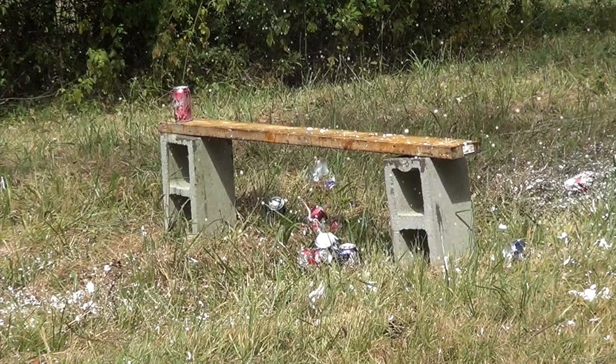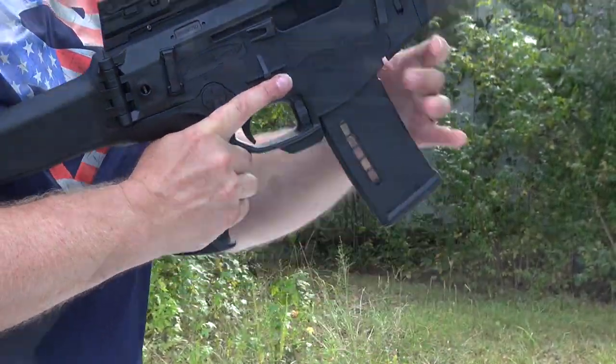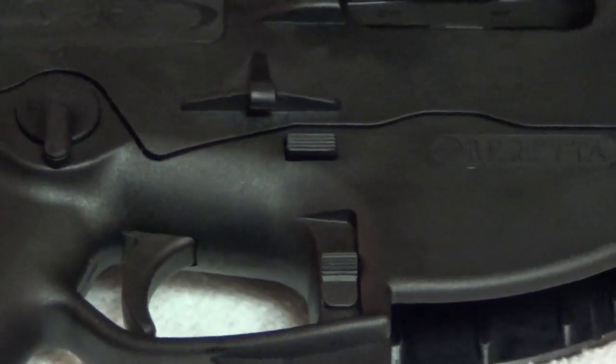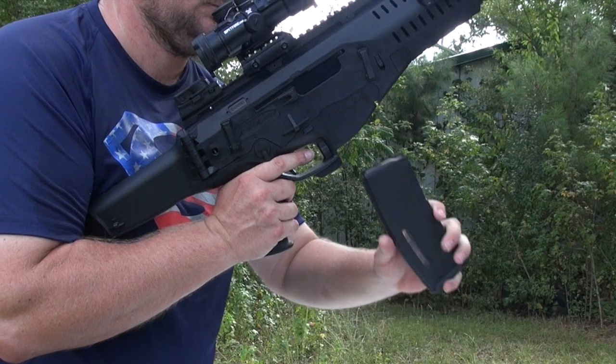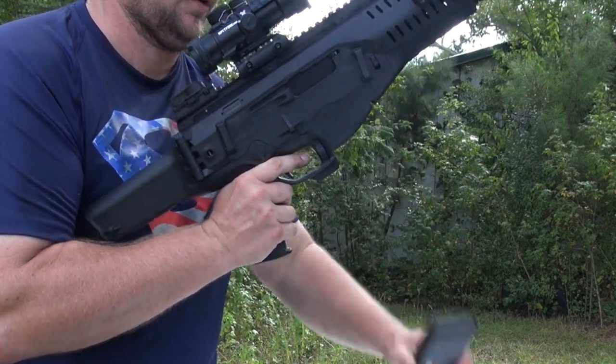Beretta's ARX does have some really cool features. Let's start with the magazine releases — there's three of them. There's one right where it is on an AR, and then there's one on the other side for lefties. There's also a magazine release on the bottom by the magazine in a similar position to an AK mag release, but this is a button and not a lever, and the mags aren't rock and lock.